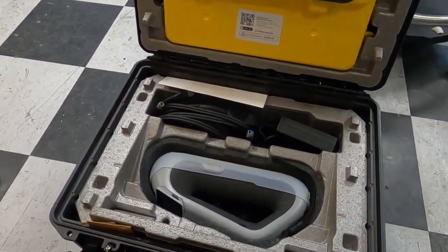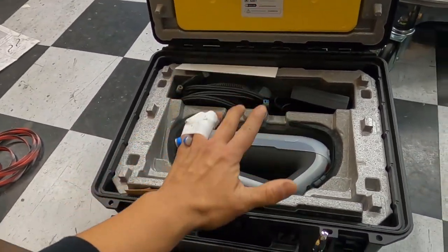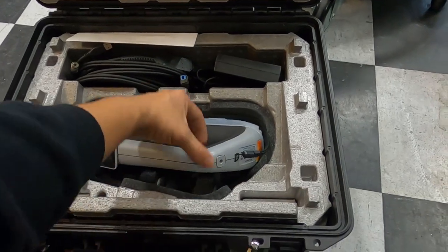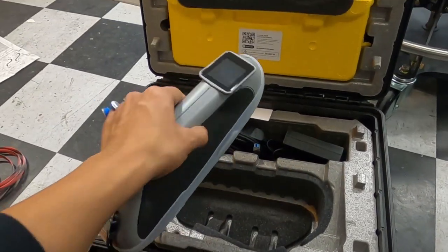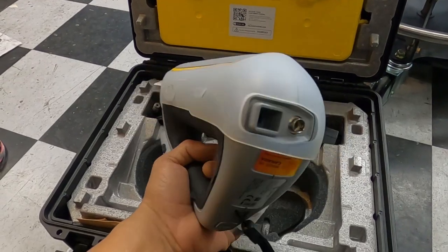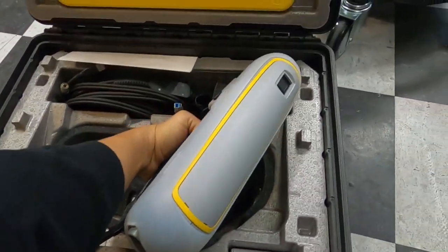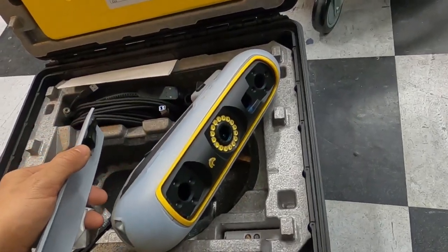I've already opened this thing up once and tried to set it up — and I learned a hard lesson. Let me pull it out with these banged-up fingers. I also got the protection package — you can see it comes with this rubber casing for impacts and things like that, and it also comes with a lens cover. Look at that thing.